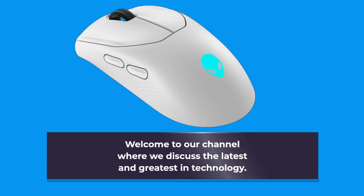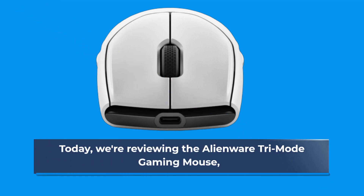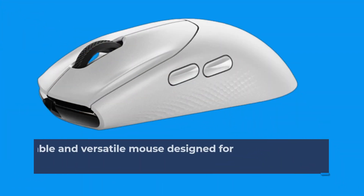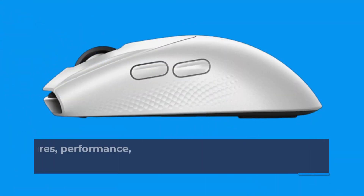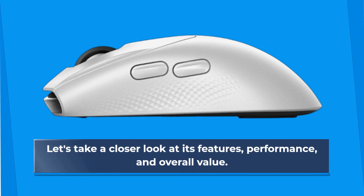Welcome to our channel where we discuss the latest and greatest in technology. Today, we're reviewing the Alienware Trimode Gaming Mouse — a customizable and versatile mouse designed for gamers. Let's take a closer look at its features, performance, and overall value.